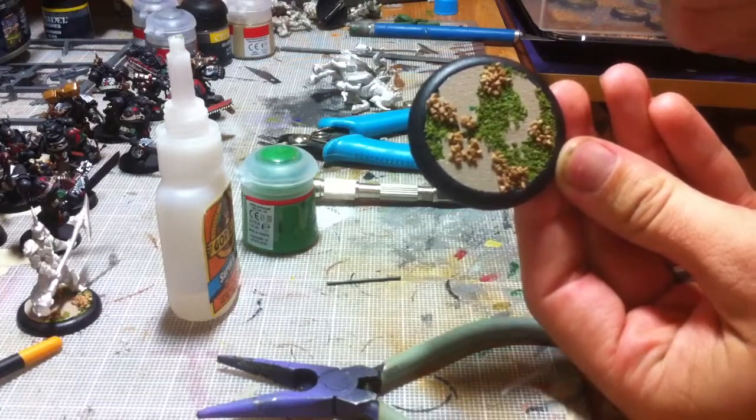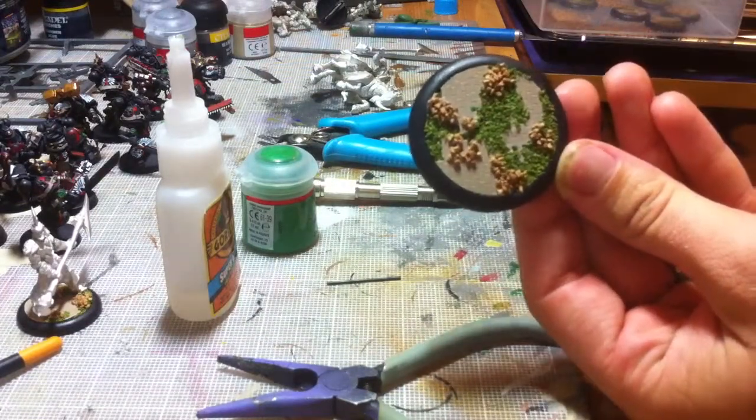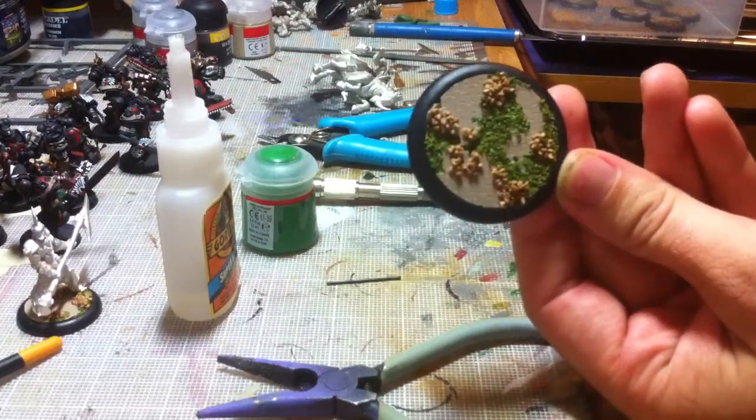The next step is I'm going to drill into the base and then prep the paperclip, so I'll see you guys in just a second.